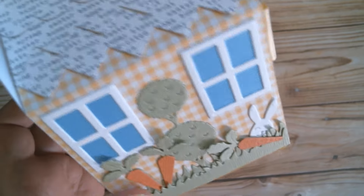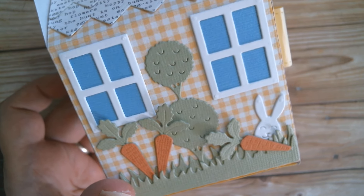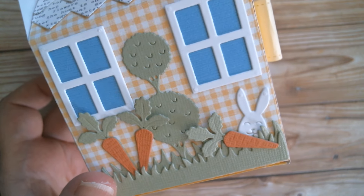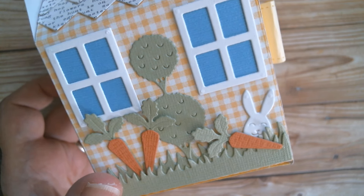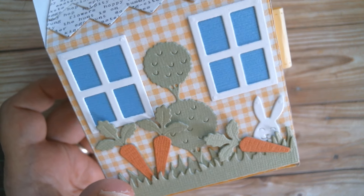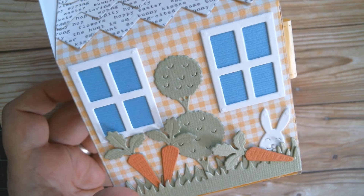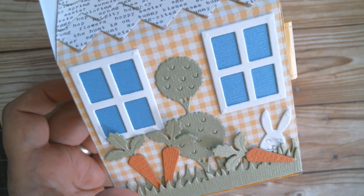Thank you so much for joining me today. I've had great fun making KS Craft's Easter Collection — it really is super, super cute. I am up tomorrow with a design team haul from Panalisa. Have an absolutely awesome day and as usual all links below.